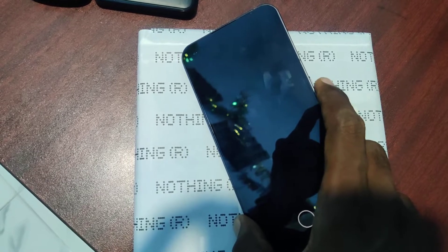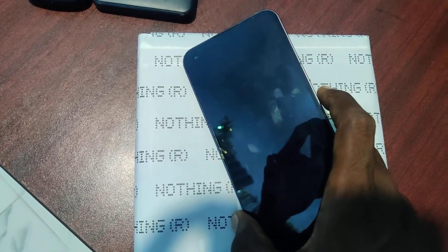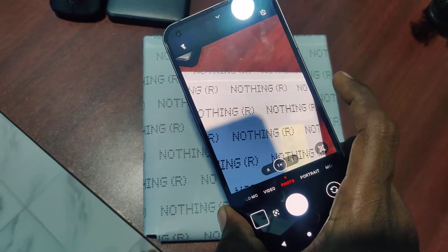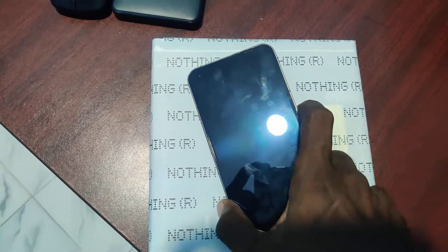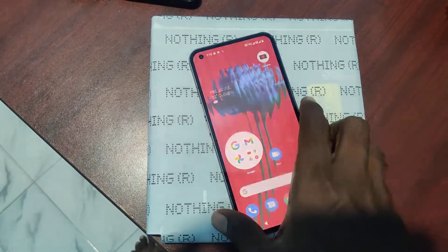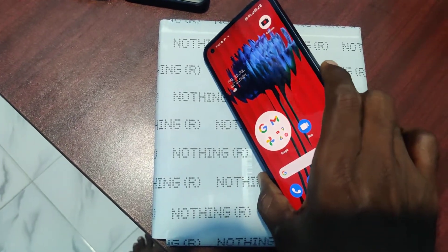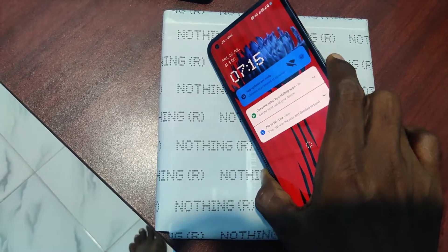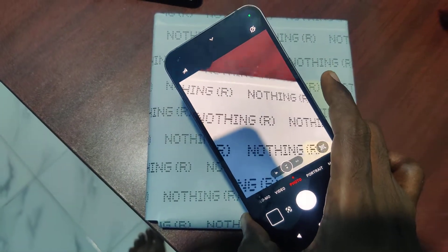Now I put the lock screen and if I double press this side key — that is the power key — the camera will directly open. Yes, camera is opened! So it works from any screen whether it is turned on or off. For example, here my screen is turned on and if I press this side key twice, yes, the camera is opened.